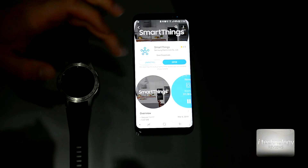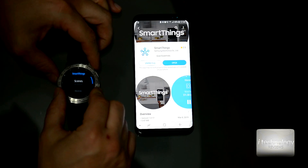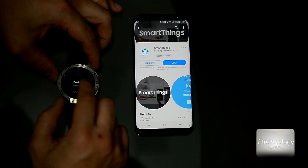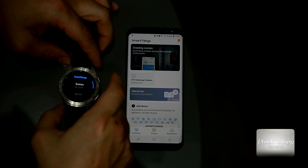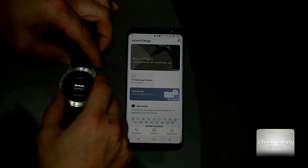From here you can browse and view your devices. I have my two devices — the AC and the TV. You can customize your devices, view seen devices, automations, and in the settings you can manage your devices and manage items. For example, I can insert my room AC.